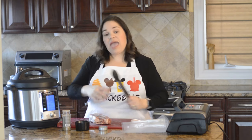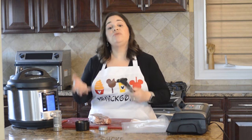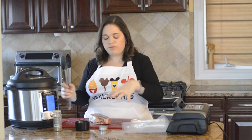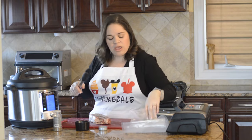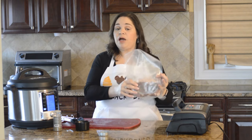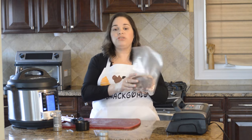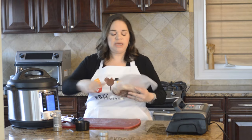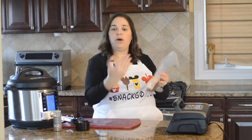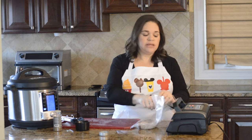At the end of the whole thing I'm going to show you how to sear it, and that's another time when you can add more flavor — whatever other spices you want if you didn't add them before. You're going to go ahead and put your meat into your bag and make sure there are no folds, because you want all the surface of the meat able to be submerged in that water — no folds or anything touching. Then go ahead and vacuum seal.